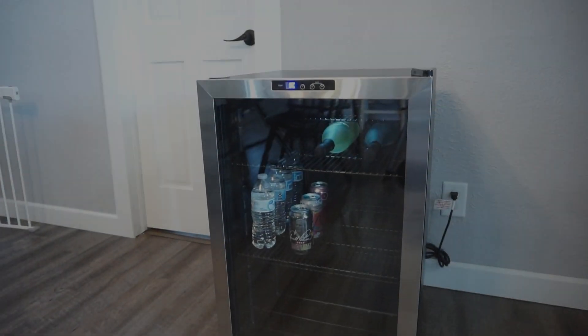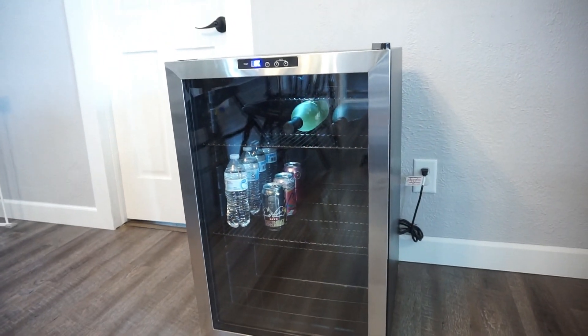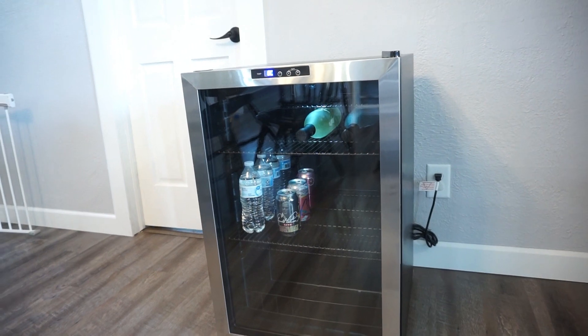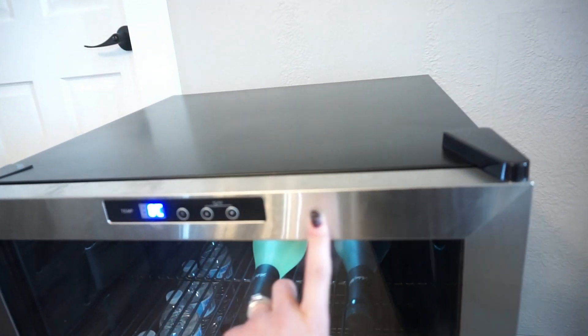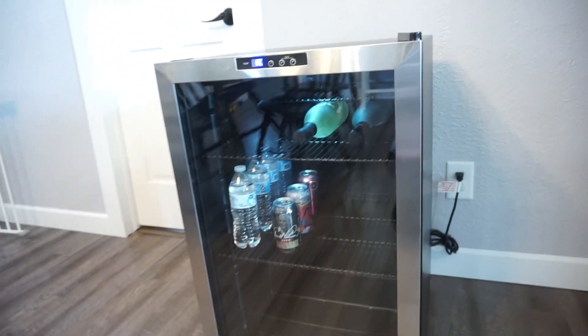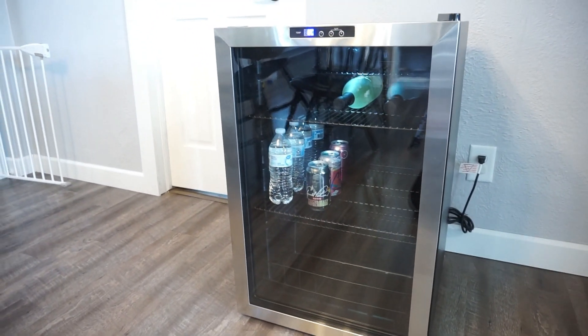But that's enough of me rambling on — let's go ahead and get into the review. So this is what the fridge actually looks like. It's super nice and sleek. I love the look on the front of it. It has a clear front and then around it, it's all stainless steel, so it's really sleek and very nice. Definitely something that catches your eye right off the bat.